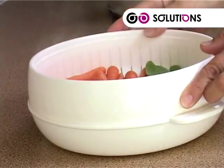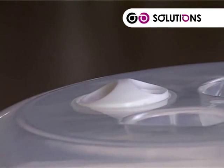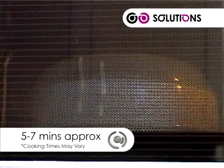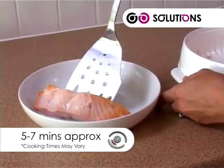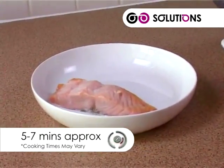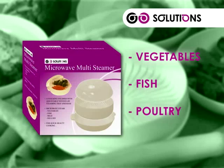Add the lid and open the vent. The cooking of seafood is around five to seven minutes, but times will vary according to wattage, so please consult your maker's handbook for guidance. The Solutions family size Multi-Steamer — for vegetables, fish, and poultry. So easy and so healthy.